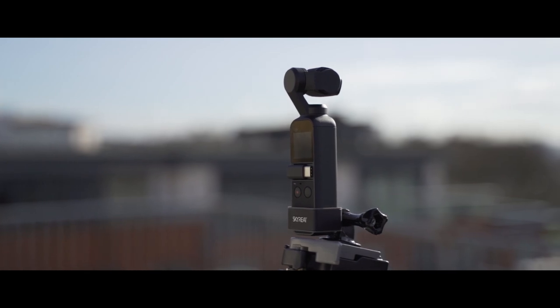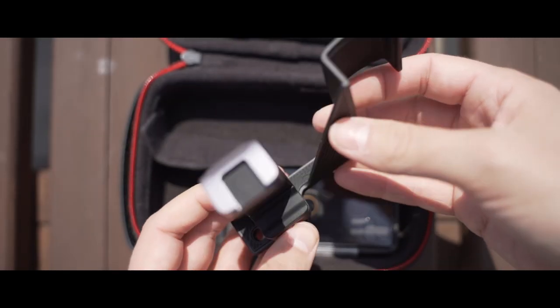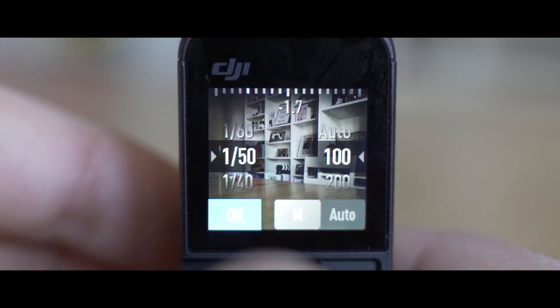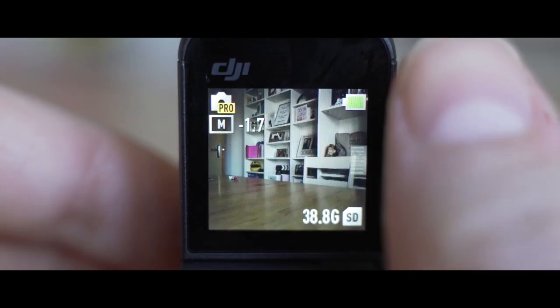Manufacturers are now offering countless accessories for the Pocket to add things such as lights, sound gear, ND filters, selfie sticks and various cases, making it even more versatile. Since its release, updates have added new features such as a flat picture profile, manual exposure straight from the device, and improvements in sound and autofocus.